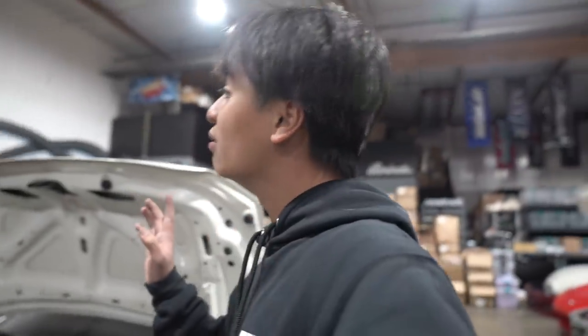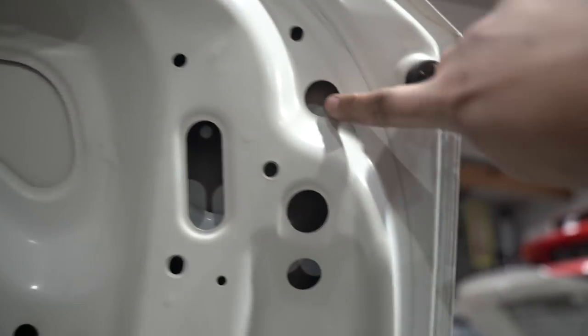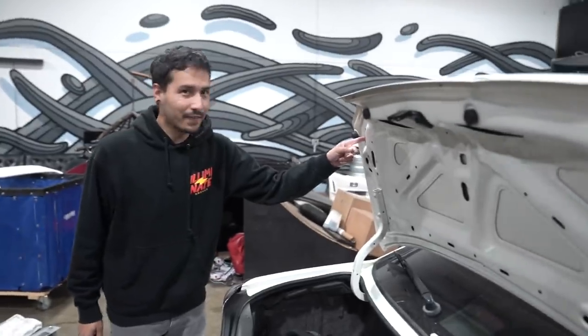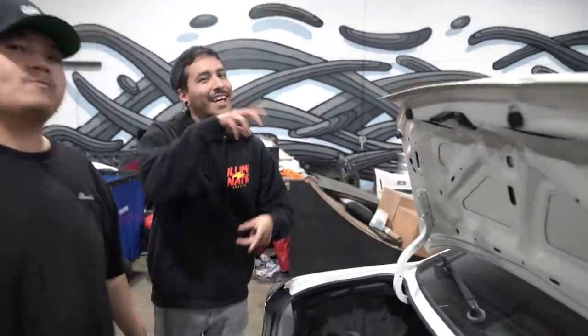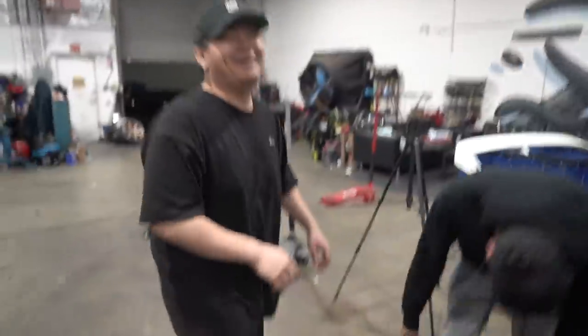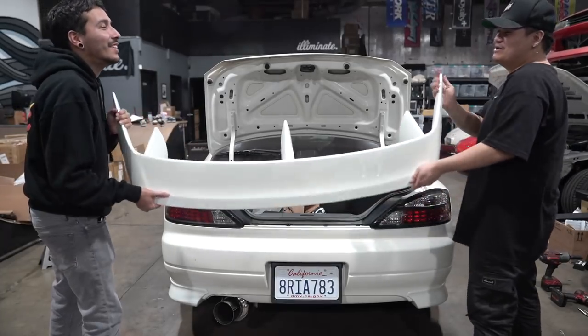I will tell you guys one thing — a normal person would just do it straight from the middle. I'm actually going to try to go back as far as possible so the wing can sit back just a teeny bit further. So you're going to hit the top like that — boom. Yep, boom. So it's ready. I'll use these holes.